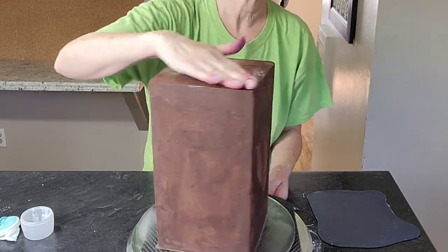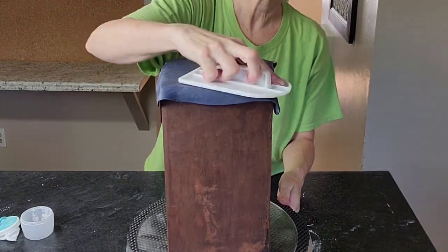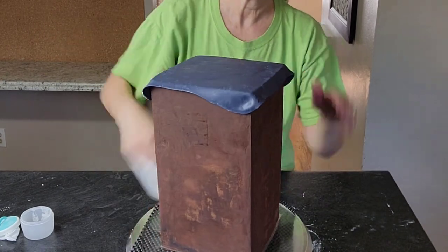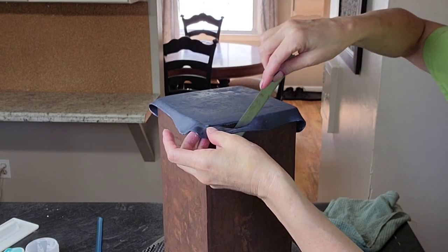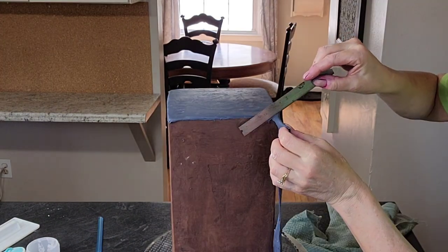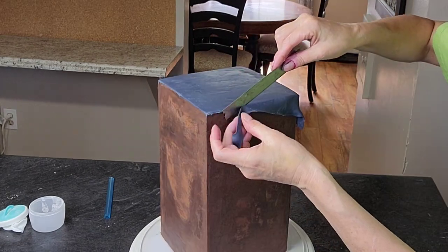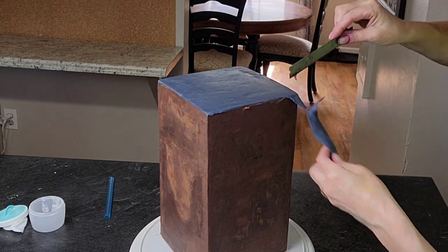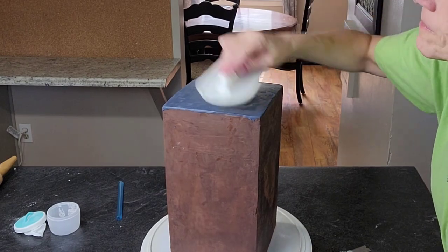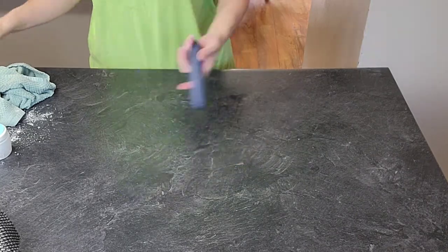I only had time to do one video and had to utilize what I already had. I used some blues — royal blue with some black added to it — in my fondant. I just went ahead and cut off the excess. Typically I would want to refrigerate it and cut off the excess at that point, or turn the cake upside down. But this is a big tall cake, so I just used my fondant smoother to smooth out those edges, then put it in the refrigerator while I worked on the rest of the fondant.